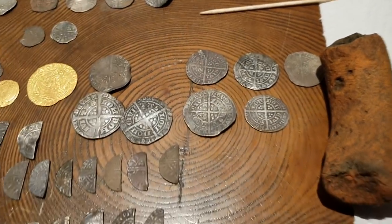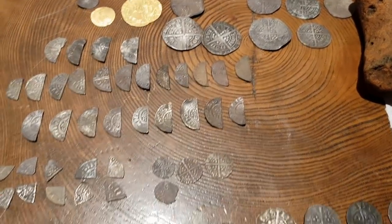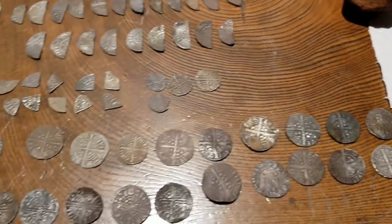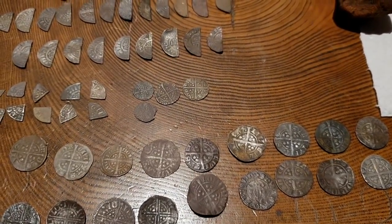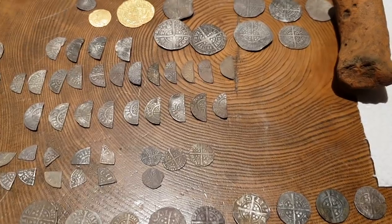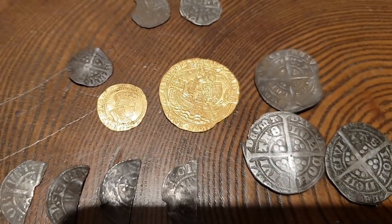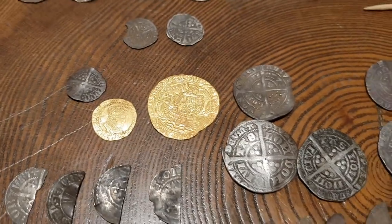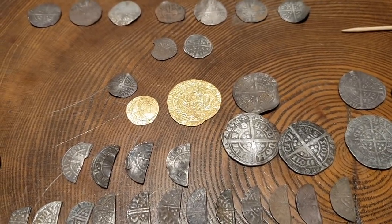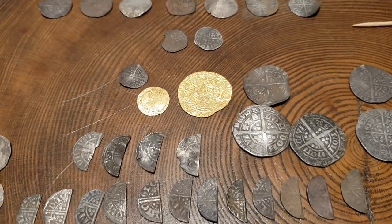Don't be deterred if you're not finding any hammered silver — eventually you'll stumble across it. This is just a small selection of my medieval coins. We're not even in the period to talk about Tudor coins — Henry the Eighth, Elizabeth, Queen Mary, James, Charles — there are many many different types of hammered silver to be found: half crowns, shillings, sixpences, threepences, pennies, groats, half groats — the list goes on. And of course one day I might be able to get the gold noble — that's on my wish list. So watch this space, and thanks for watching!